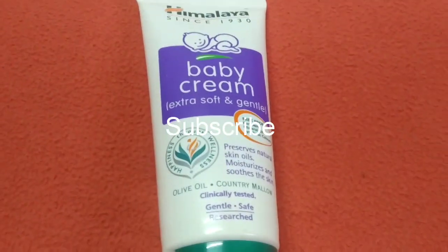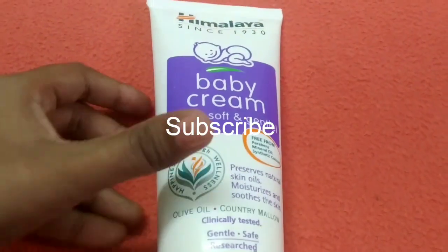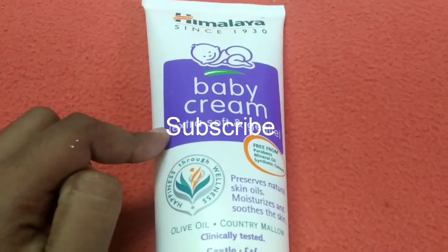Hi friends, welcome to my channel. In this video, we will see a video about Himalaya baby cream.